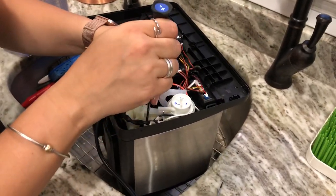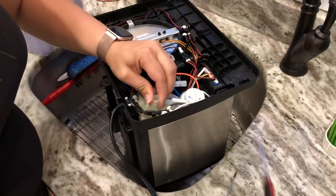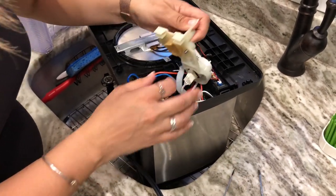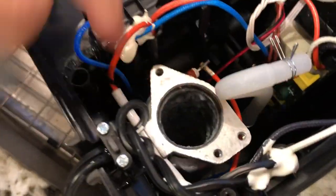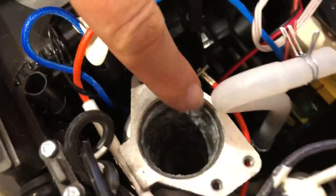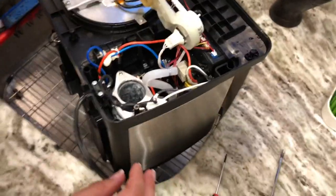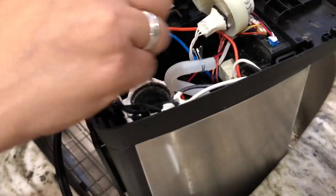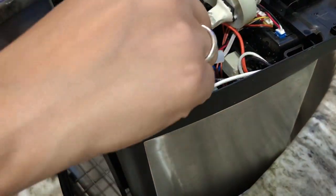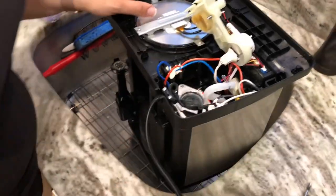Running it with vinegar was not enough to clean it out, so you actually have to remove it. You've got to wiggle it out — it's a little stuck at first. As you can see, it is filled with white calcium deposits. You're going to remove this little gasket and with your screwdriver you want to clean it up. I'm actually going to get some vinegar and let it sit there so it can eat up the deposits.